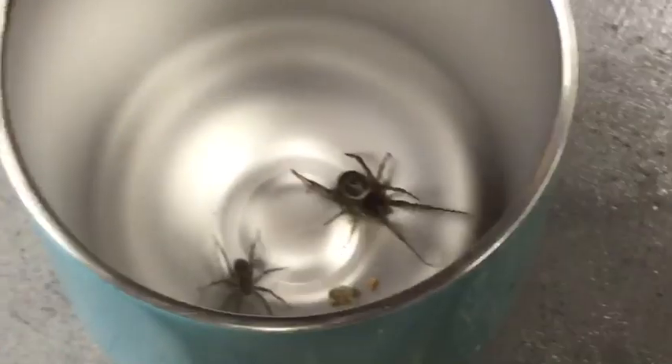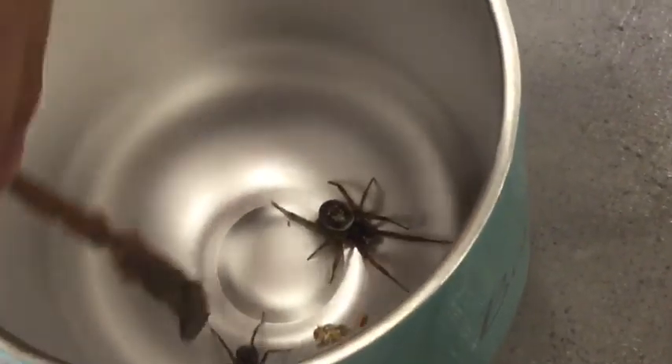In this video, we are putting a house spider into the brown house spider's cup. The house spider just fell into the brown house spider's place, and the house spider just scared away the brown house spider.